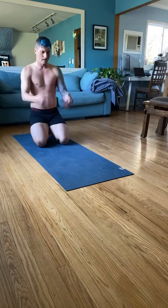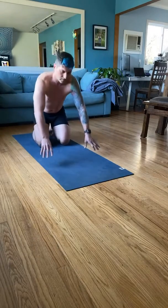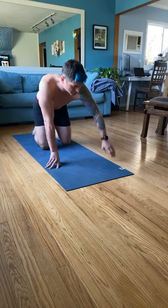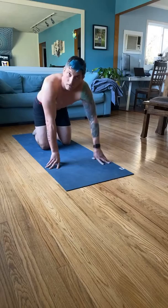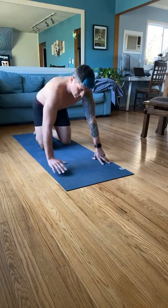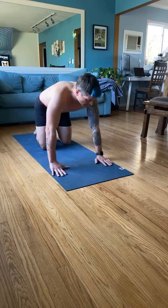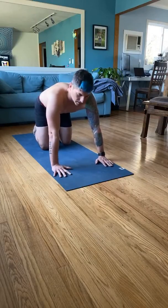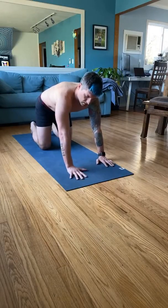If that was hard for you, don't beat yourself up — that was hard for me too. It's crazy what just a couple of weeks can do for your stamina and strength. That's alright, that's why we're here. Let's do this. Alright, other side.